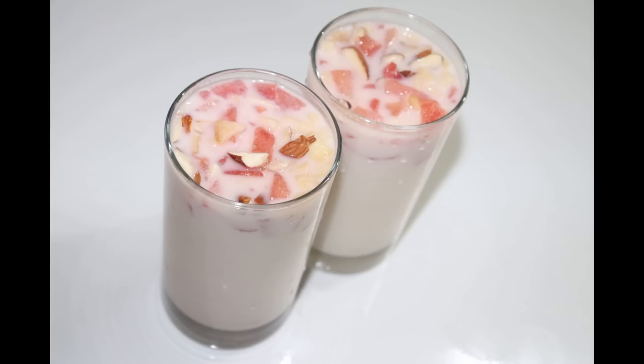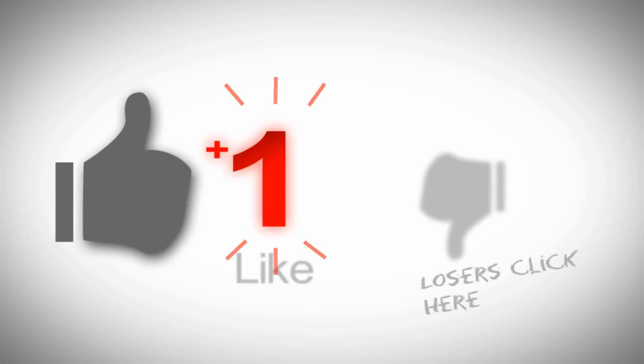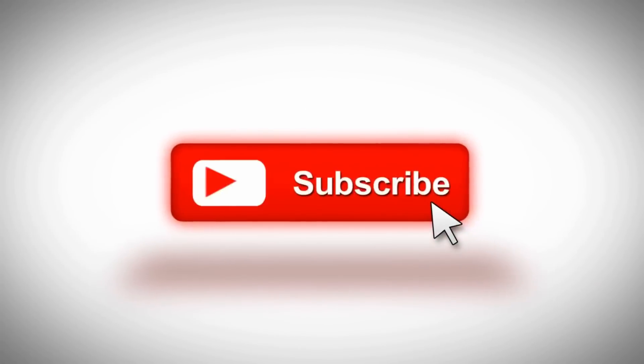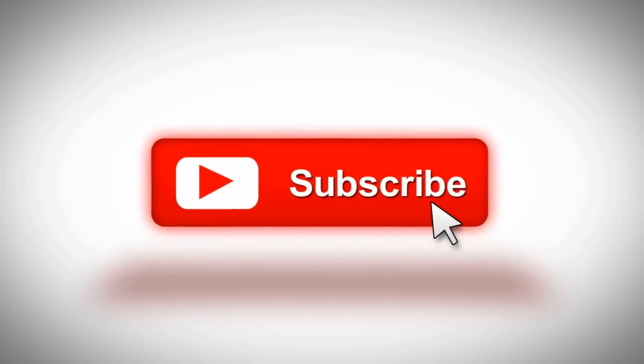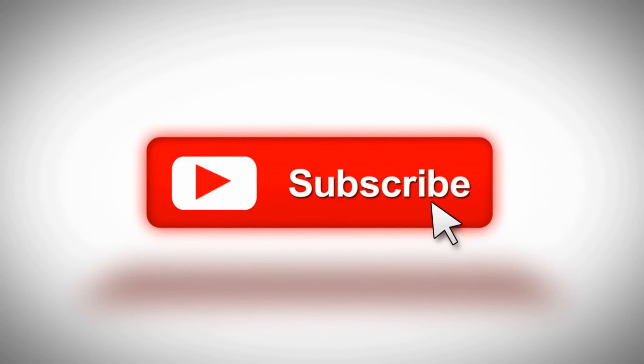Please like the video, share it with friends, and please comment. Please support our channel and subscribe. If you want to subscribe, please press the bell icon. Thank you.